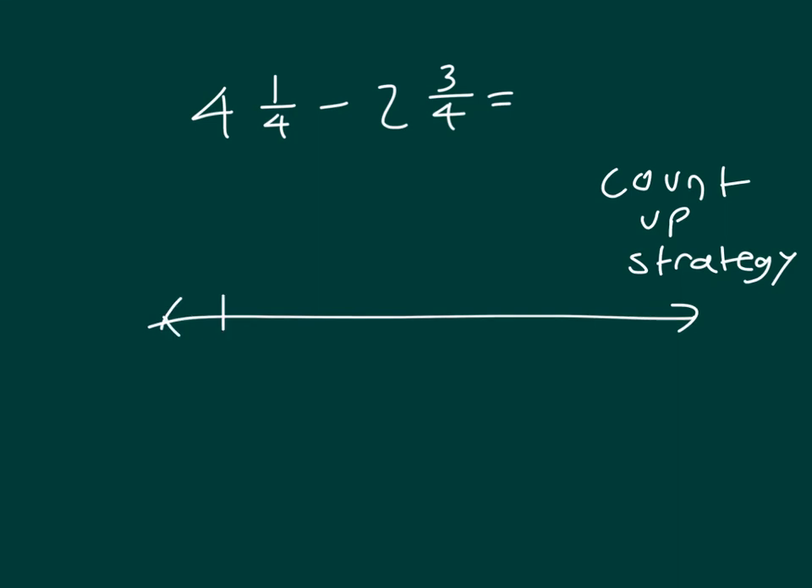With the endpoints 2 and 5, we'll go ahead and mark off the other whole numbers that are in between 2 and 5. And since we're working with fourths, we'll divide that number line into fourths.